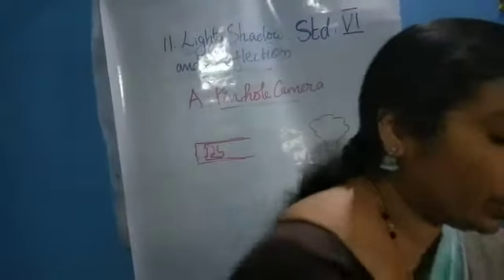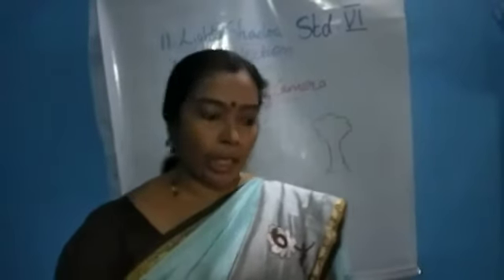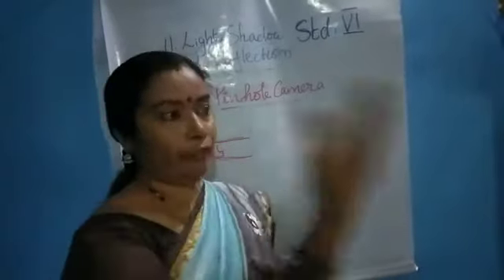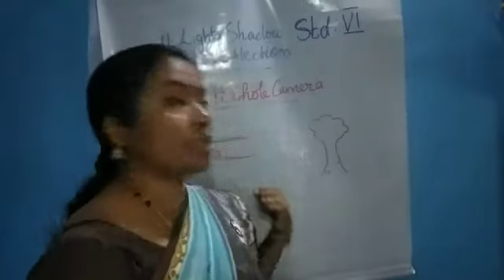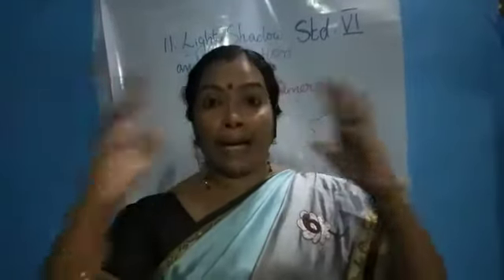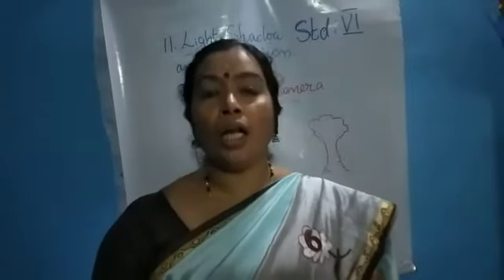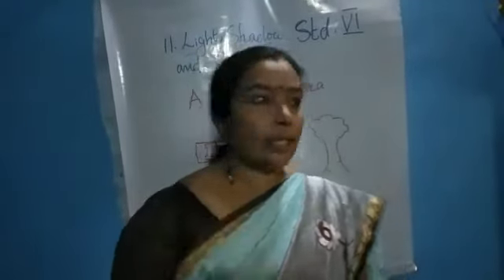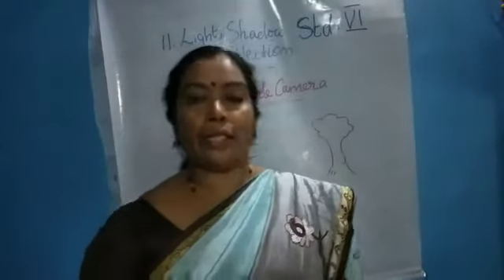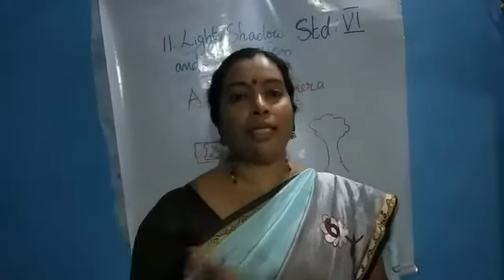This upside-down image is a real image — all those things we will learn in higher classes. So, like this pinhole camera, using it as an improvised device, we can watch a further object. And we can use this to watch the eclipse. You may have heard of solar eclipse and lunar eclipse, which we can't watch with our bare eyes — we can't see it directly. It will cause some vision defects if we watch the solar or lunar eclipse directly. But if we have this pinhole camera, we can watch those eclipses through this camera. And it is very easy — very inexpensive things we need. Is it clear?